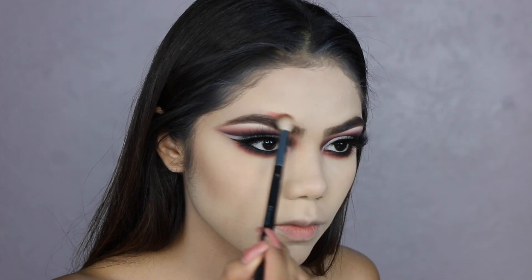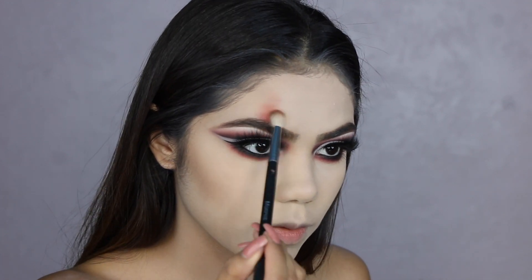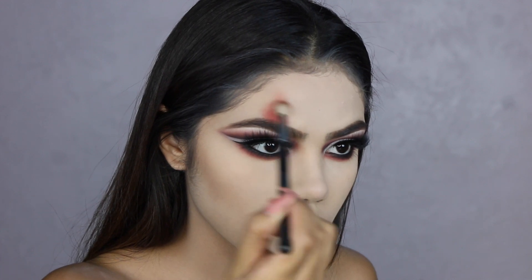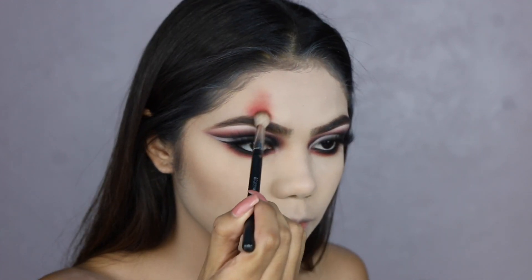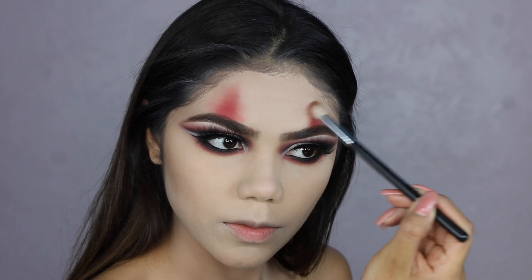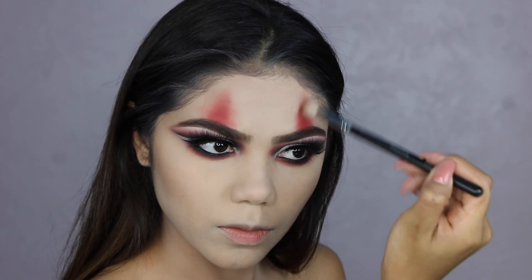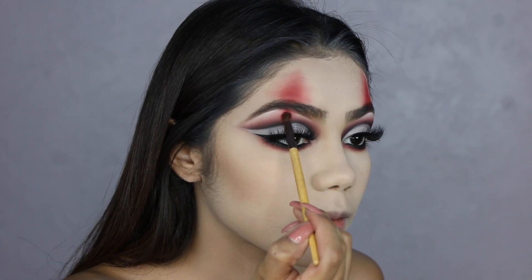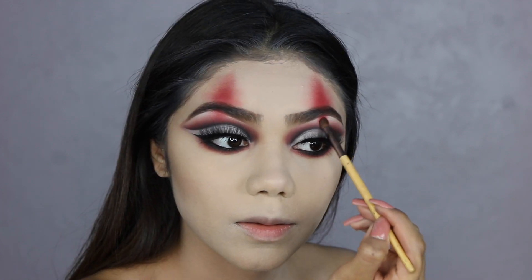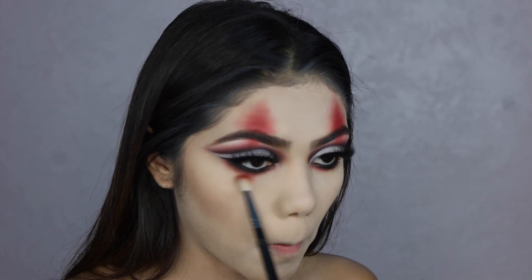Now we're moving on to our face. I'm going to take the same Natasha Denona palette with the same red color eyeshadow — this is the easiest part, guys. We're basically going to apply the eyeshadow on the bottom and then blend it upwards, just flick it upwards, start at the bottom and flick it up. I'm also applying it under my brow bone because I'm going to connect it to the top with some black eyeshadow, but I totally forgot to film the black part — basically it's the same thing I did all over the face.